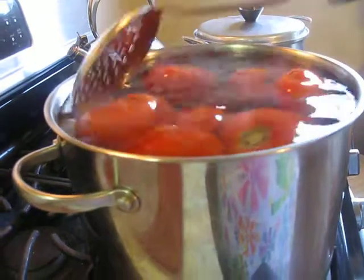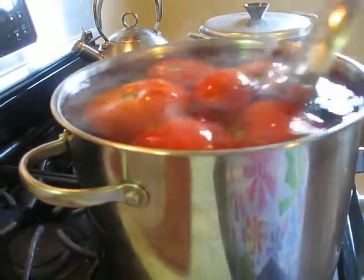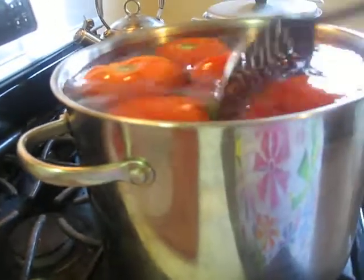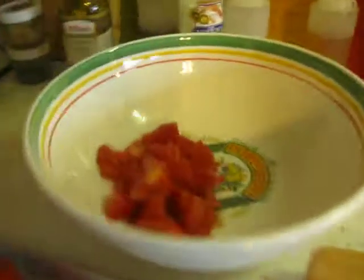Like I said, you put them in boiling water for about two minutes and the peels start to come off. It's pretty simple. Then after you get done peeling them all, you're going to have a ton of juice in there.